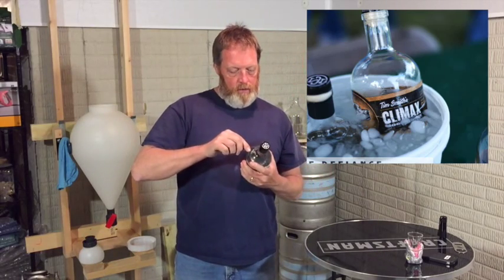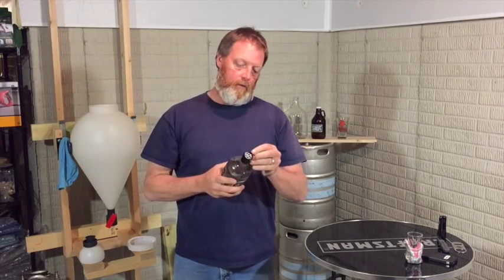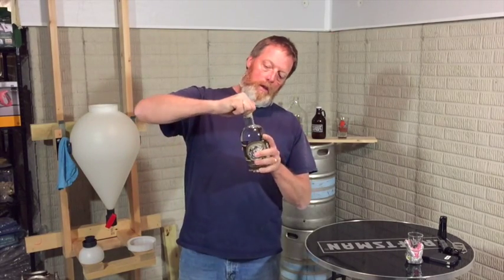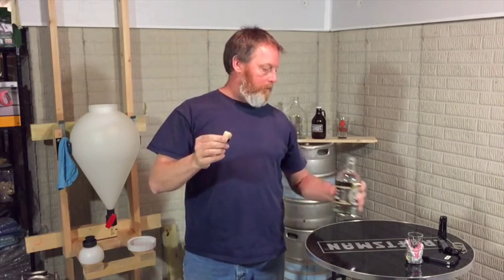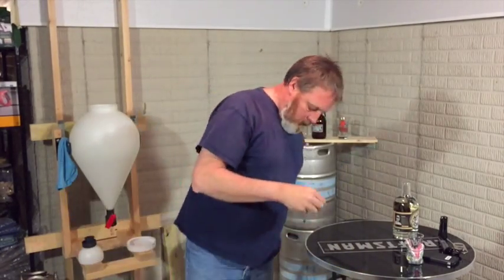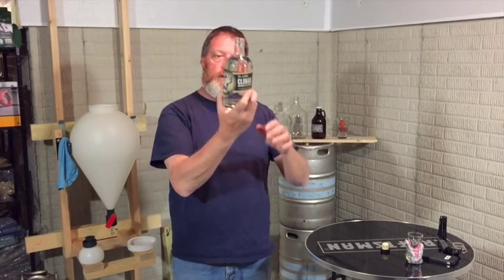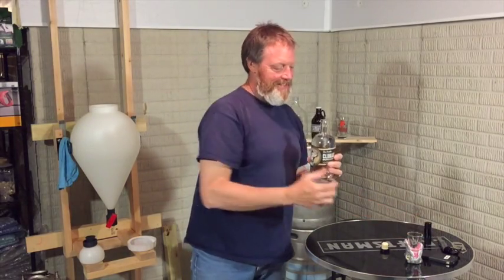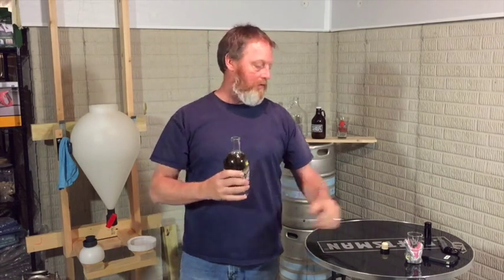Let me open it. I've seen some other videos where people chilled it and stuff like that, but I want to get an actual flavor and some of the aroma off of it and see what it actually tastes like and smells like. The top says screw top, but it is actually a cork in the bottle. And that's what it looks like — Climax Moonshine, very clear. Really clear.